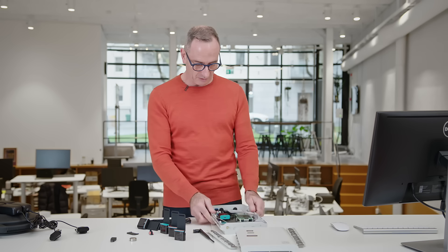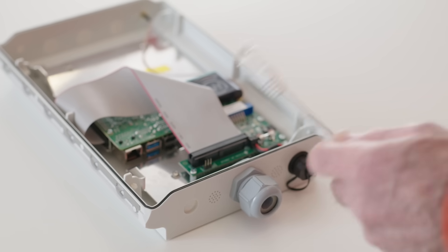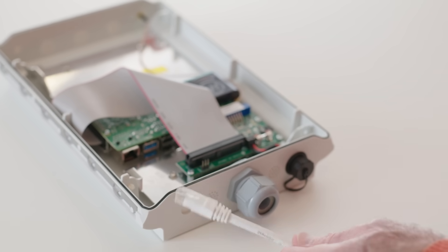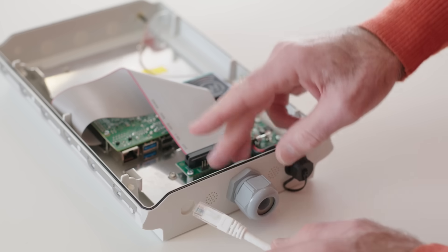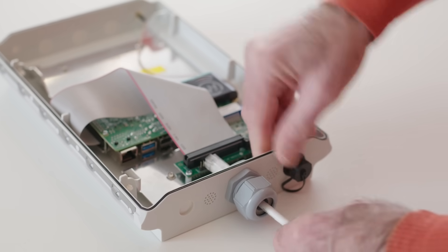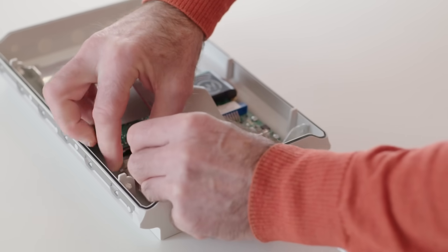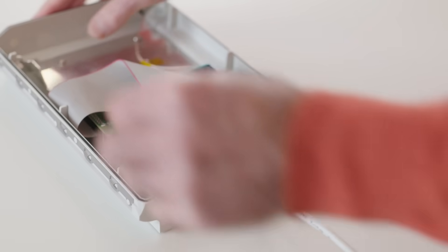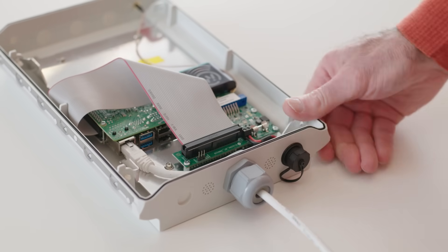Then we have the gateway here. To connect the kit to the portal, we recommend the use of an ethernet cable. After you've mounted the sealing grommet, push the ethernet cable through like that, route it through to the ethernet jack on the Raspberry Pi, click that into position, and then screw up the cable gland like that.